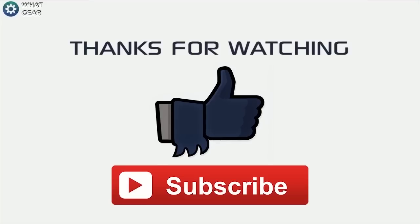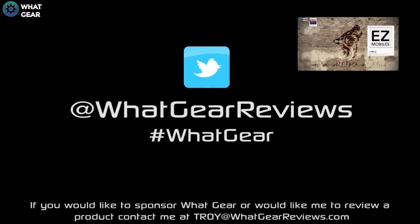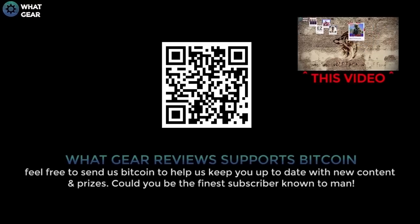Thanks again for watching What Gear — I really appreciate your support. If you've just subscribed, you are now one of the finest subscribers known to man. I'm always looking for new people to add to the What Gear Wolf Pack Wall of Fame, so watch the linked video if you'd like to be involved.